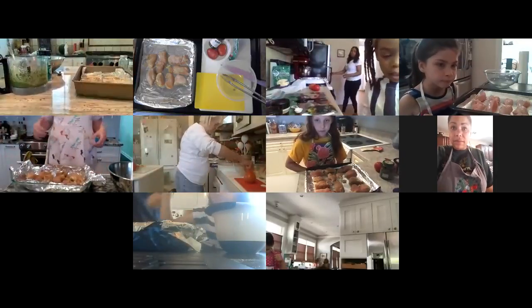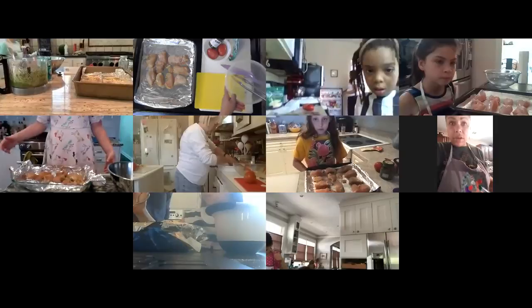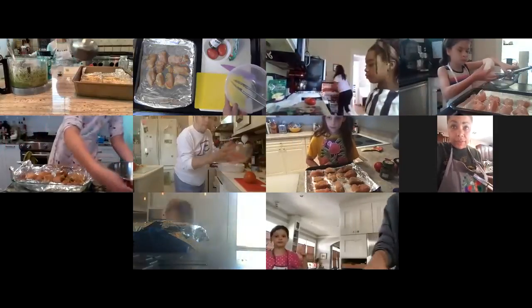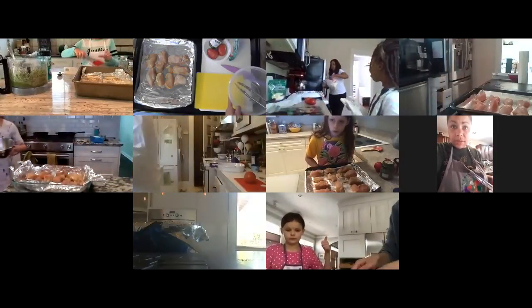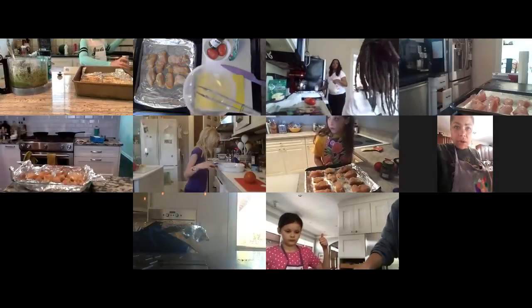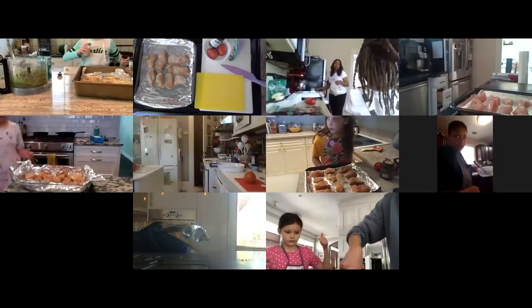Before we do anything else, let's get rid of this bowl and these tongs with all our raw chicken stuff. If you were wearing gloves, take those off and get a fresh pair. If you used your hands, wash your hands and then come back. Get rid of all the raw chicken stuff and come back with clean hands.